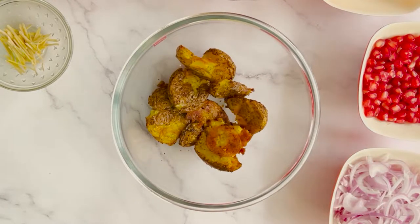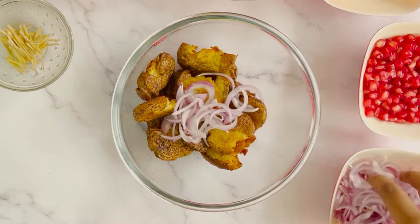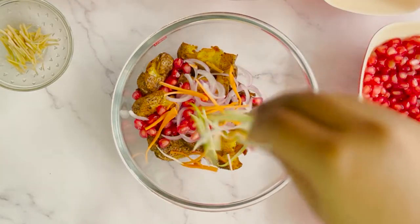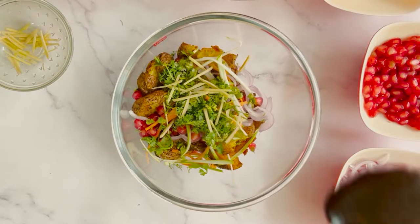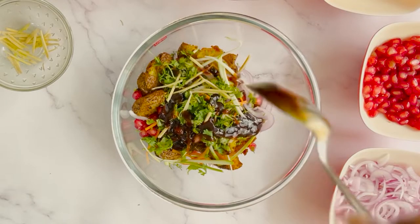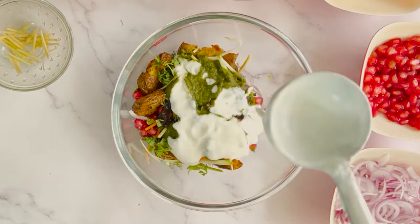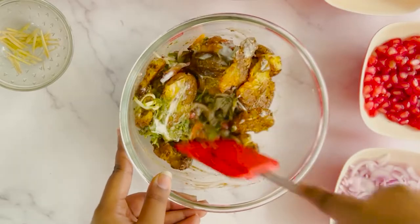Once done, transfer the prepared aloo tuk into a bowl and add some salt, sliced onions, pomegranate, julienned carrots, julienned raw mango, some chopped coriander, some julienned ginger, some tamarind chutney, some green chutney, and curd. You can check out the recipe link for tamarind chutney and green chutney in the description box below as well as on the top right corner. Mix these well, then add dry mango powder and some chaat masala and mix it.